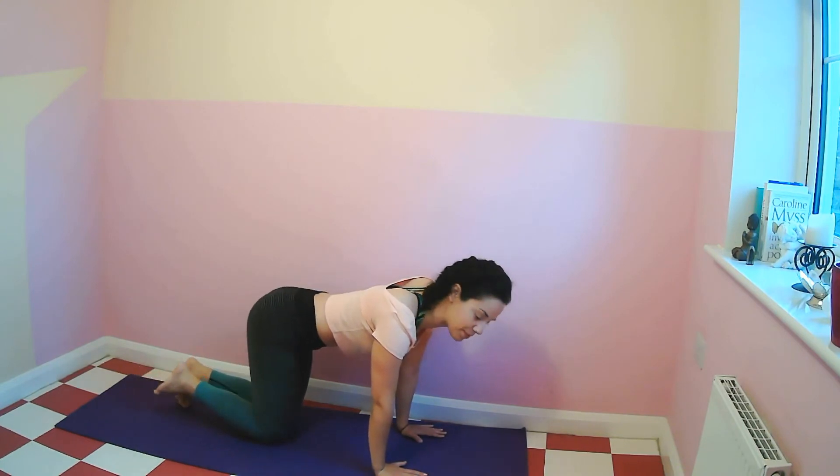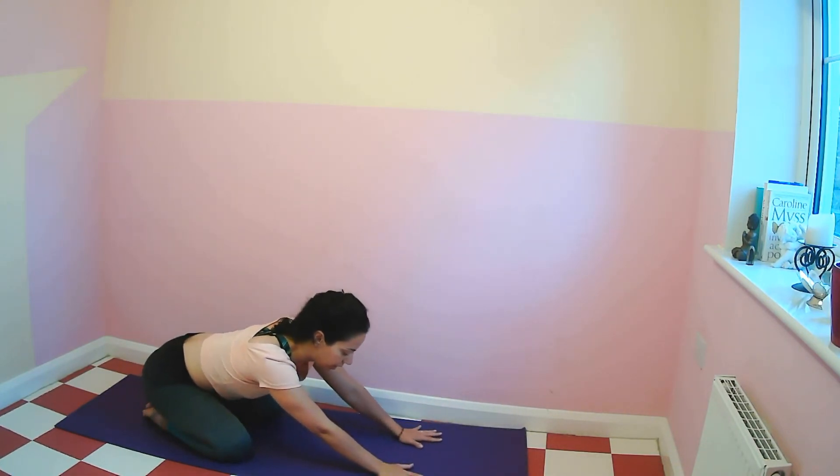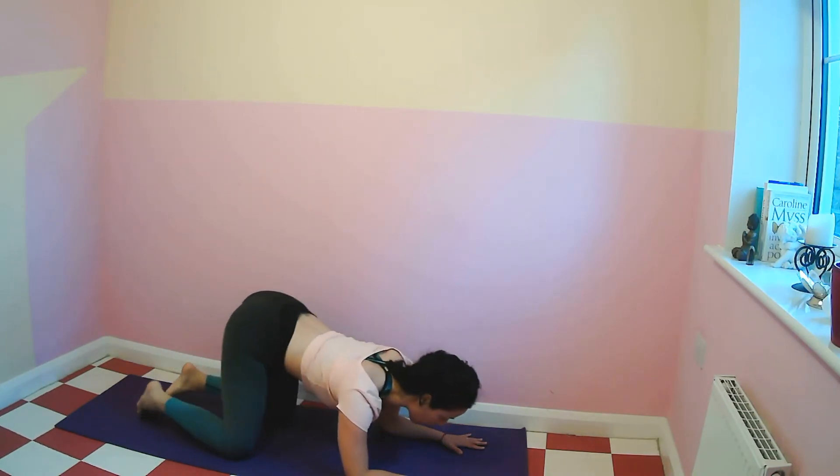Knee and hands on the mat. Child's pose — bring your hips towards your heels, forehead on the mat. And then come to lie down on the floor.